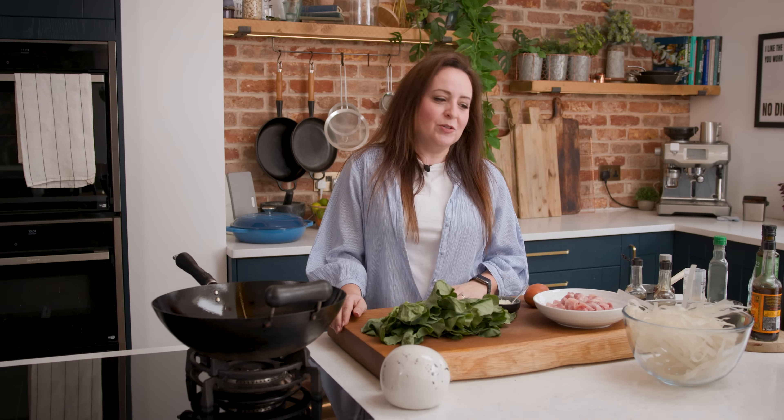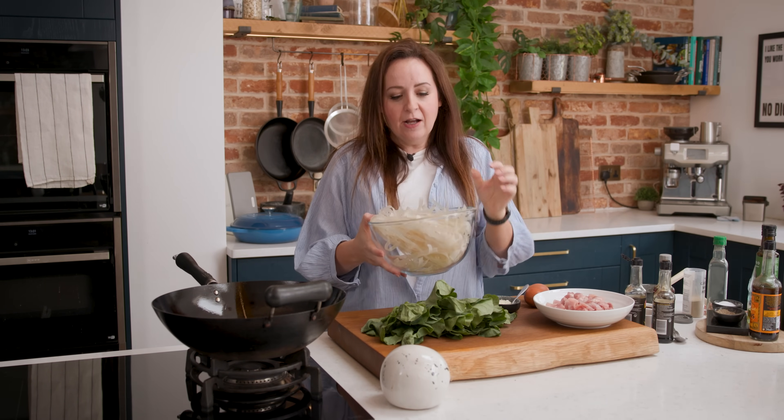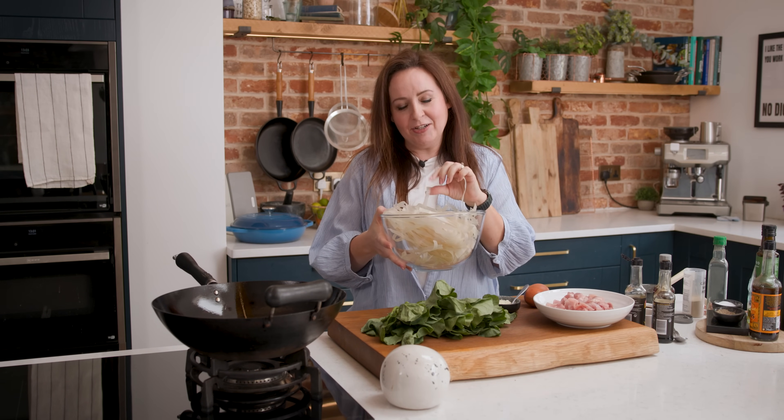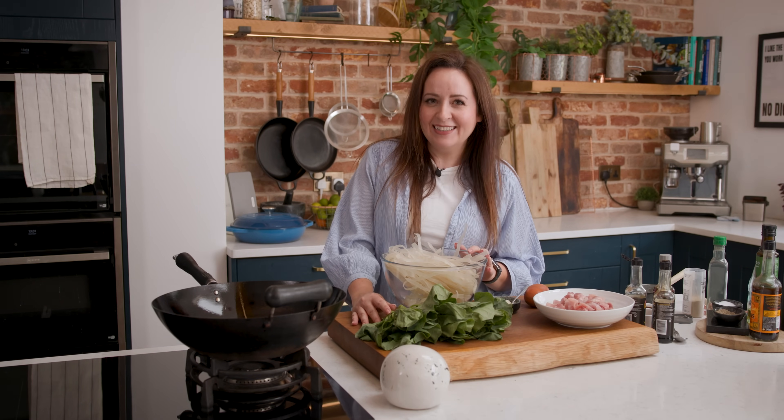We're going to start with the noodles. I've got 300 grams, which is about 10 and a half ounces, of rice noodles — nice thick ones. The thicker the better really, but that was as thick as I could get. We're going to put those in boiling water for about two minutes less than the pack instructions, so for us that's about eight minutes.